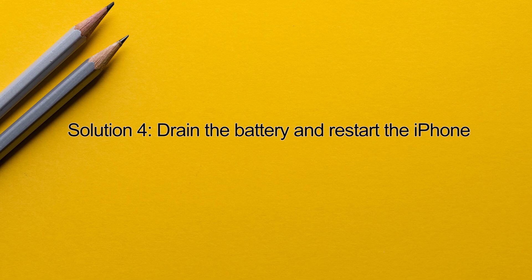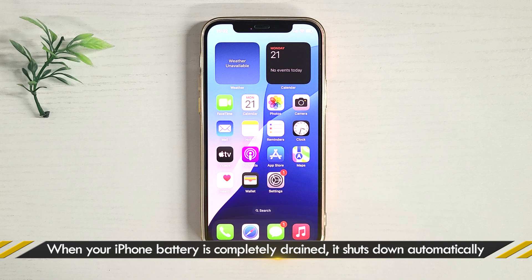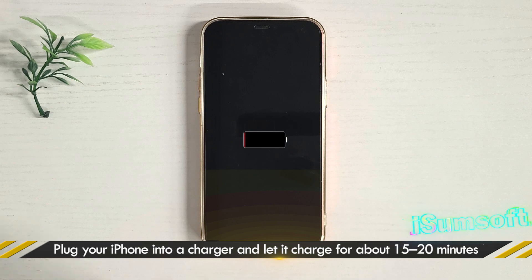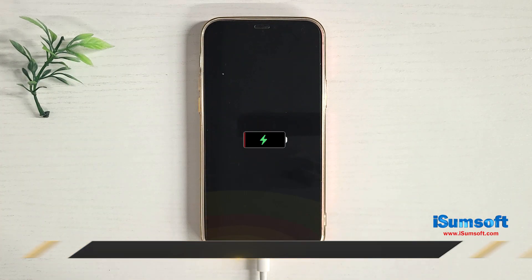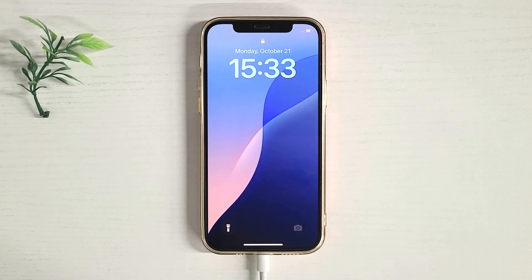Method 4: drain the battery and restart the iPhone. If your iPhone won't force restart, drain the battery. When your iPhone runs out of battery and powers off, charge it. Then it will automatically power on. This is equivalent to a force reboot.